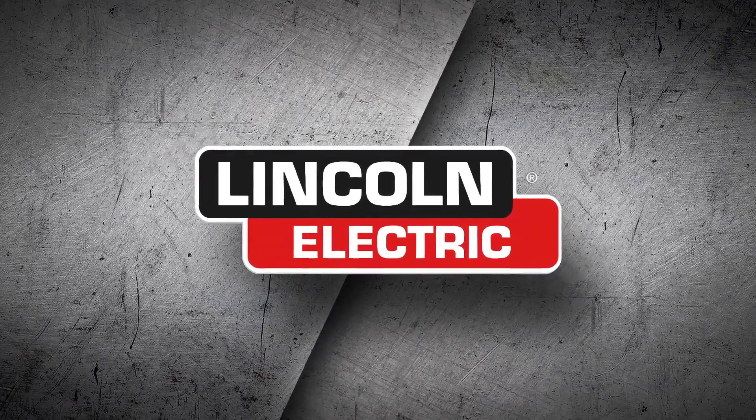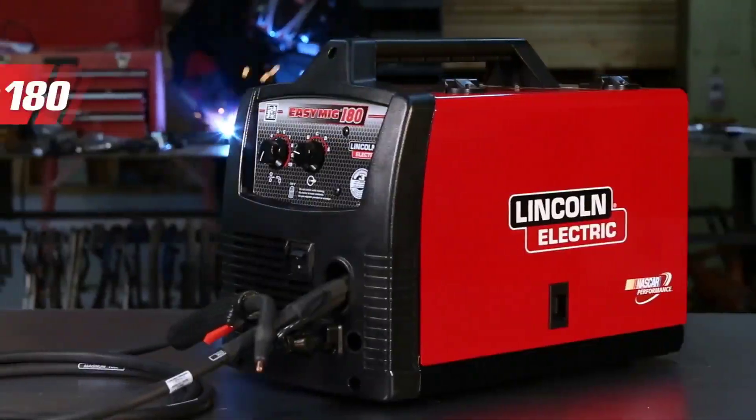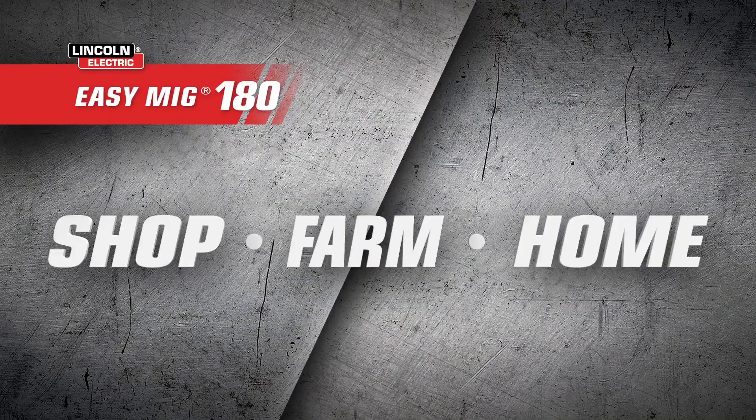With Lincoln Electric, get the right tool for the job every time. The EZMIG 180 is built with the power to get it done in the shop, on the farm, or at home.